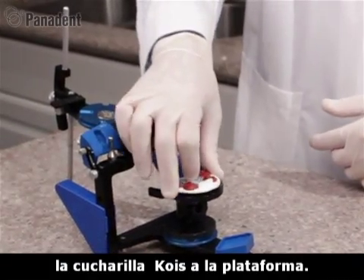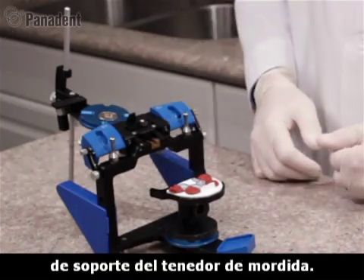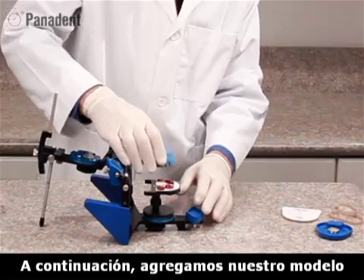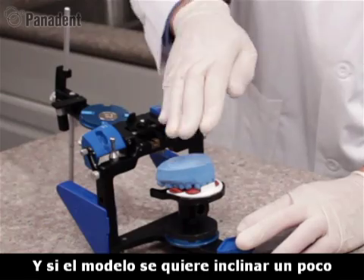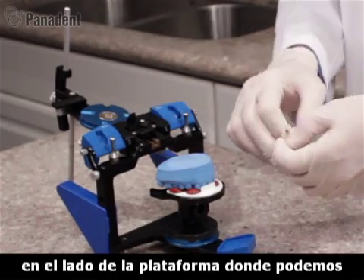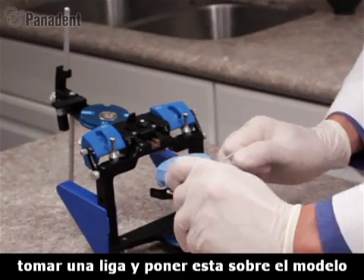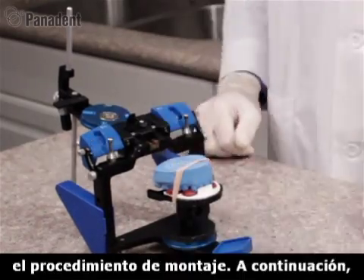We can then add the Coist Index Tray to the platform. You can see how the platform creates a built-in bite fork support system. We then add our cast into the indentations onto the index tray. If your cast happens to tilt back a little bit, we do have small cutouts on the side of the platform where we can take a rubber band and put it over the cast to help hold it in place during the mounting procedures.